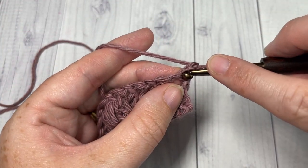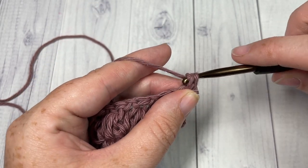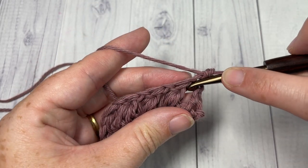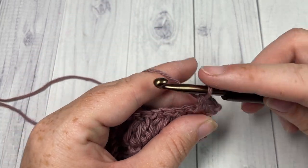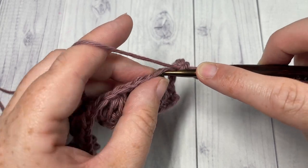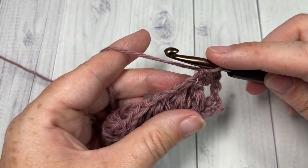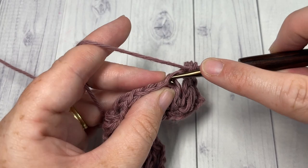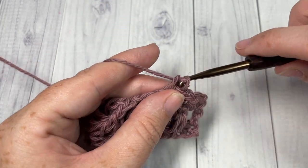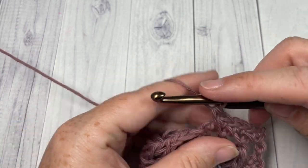For row three, single crochet into the first stitch — into the top of your double crochet — then single crochet into the chain one space, and single crochet into the top of the next triad stitch. Repeat that all the way across: single crochet in the chain one space and single crochet into the top of the triad stitch.